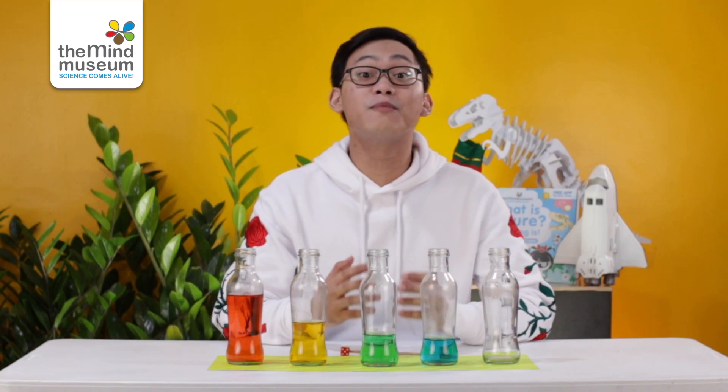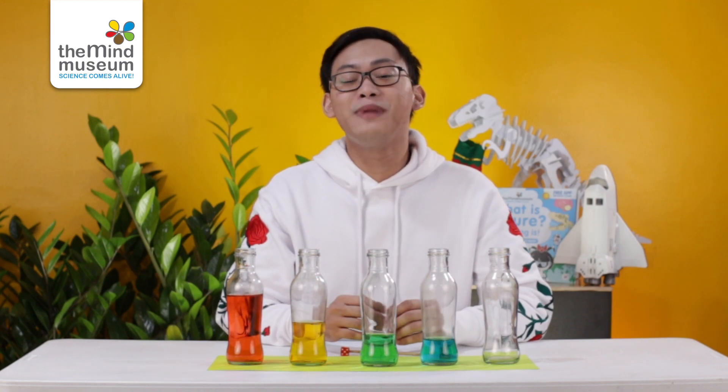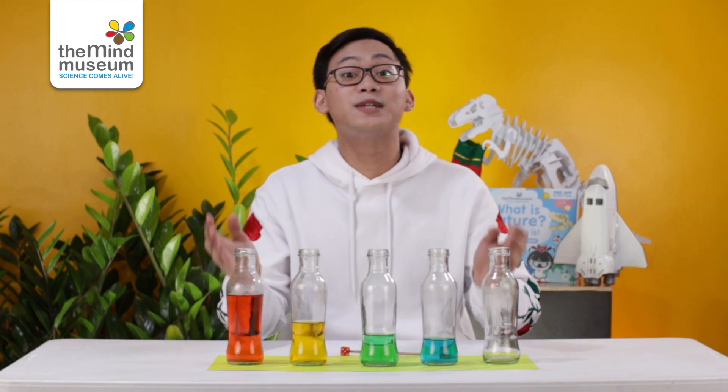Hello, kumusta? My name is Mario from the BIDE Museum here in the Philippines. Today we are going to play some notes with just glass bottles and some water.